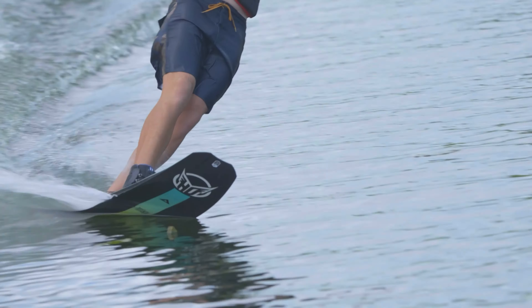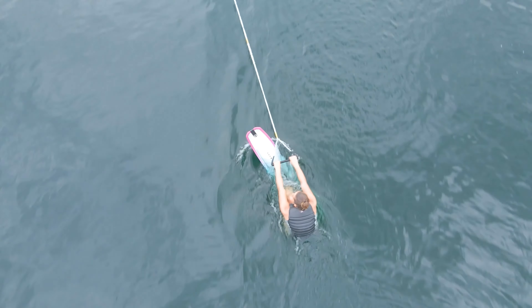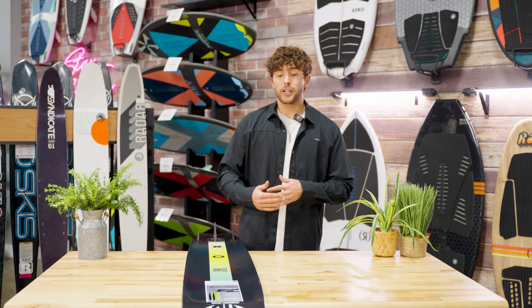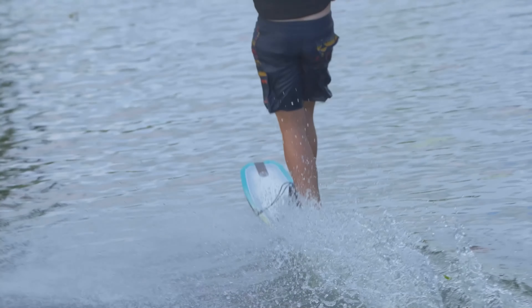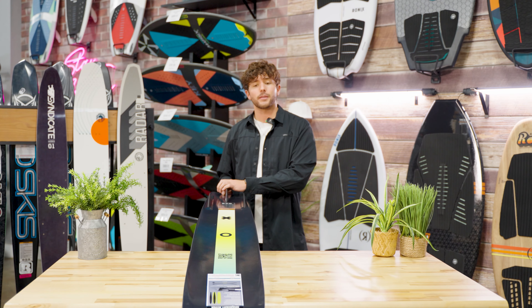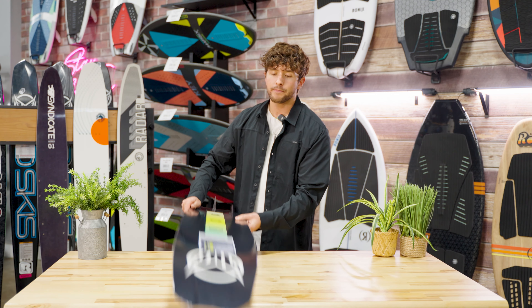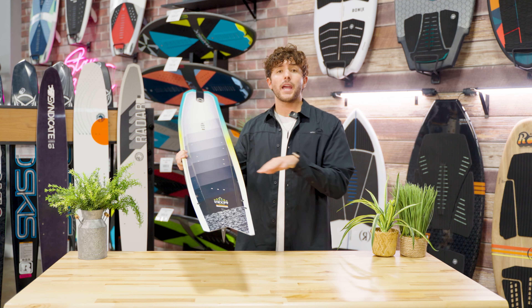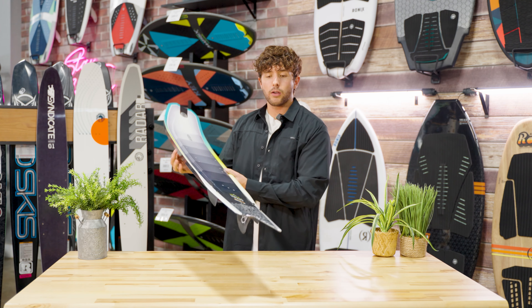You're riding really high in the water and you're able to do some simple carving going across the wake, and when you're ready for it, you can actually throw some jumps. You can do any kind of trick on this Hovercraft because of how balanced it is. There's a three fin setup for more added stability, and having a swallowtail design on the bottom is going to allow the water to dissipate more easily and give you more speed down the line of the wave.